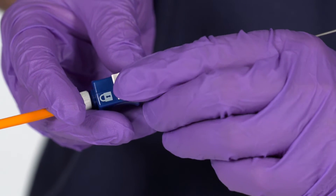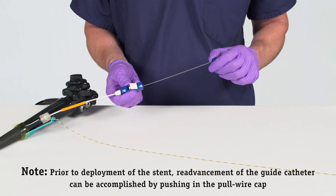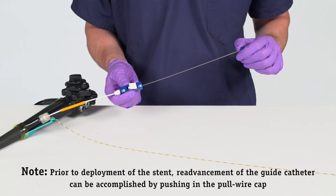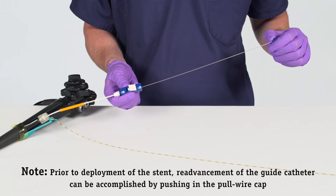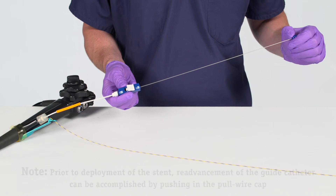Unlock the Naviflex RX Delivery System Locking Mechanism. Advance the stent into the desired location in the duct using the push catheter. Simultaneously, maintain the guide catheter RO marker position in the desired ductal location by retracting the guide catheter.